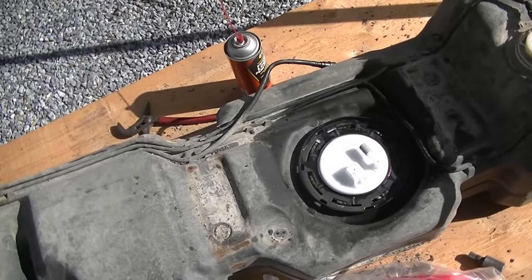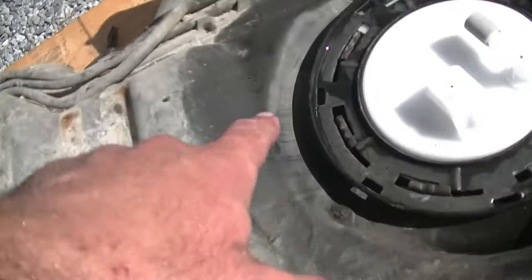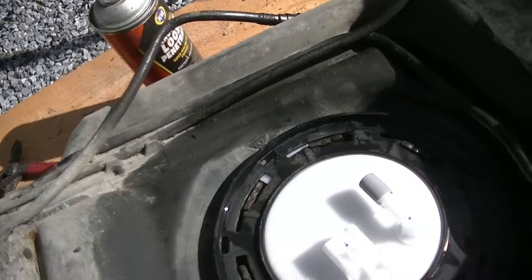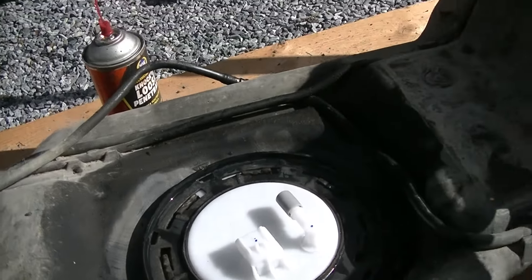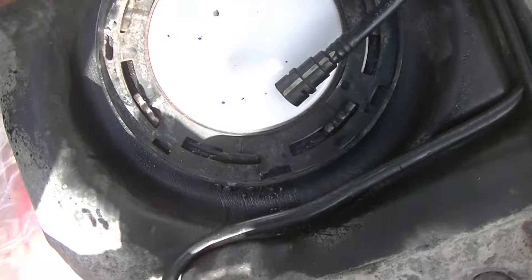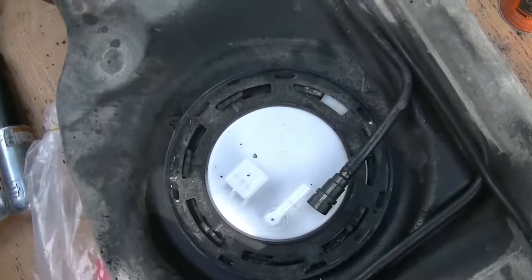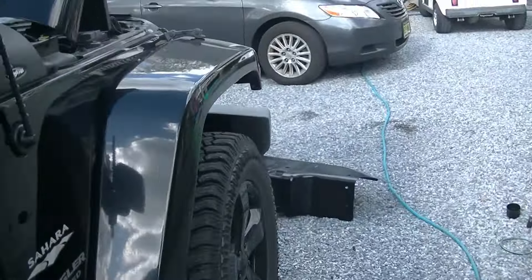We have our packing ring in there, our new fuel pump is just resting in there. We're going to use our air hammer again, grab it right here, and just bump it to lock this ring back up. Just like that — our new fuel pump's in. We're going to pull this nipple off, transfer that little clip over, clip this in, and then we can go ahead and start swapping the tank into our new bracket.